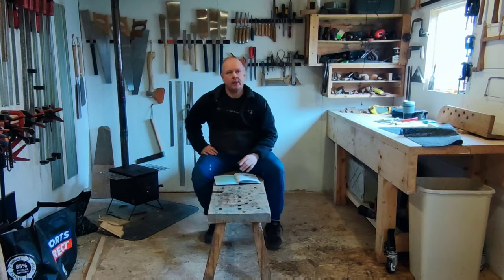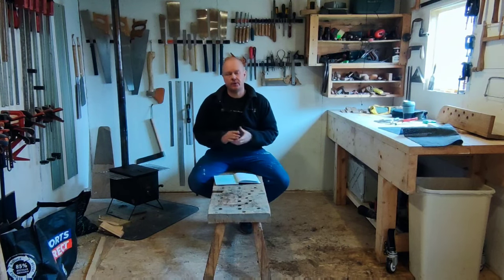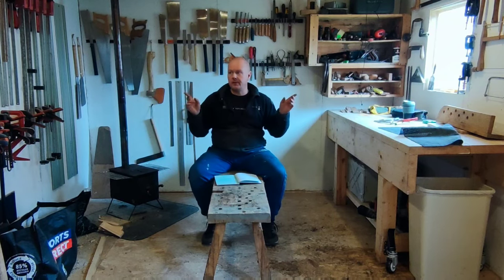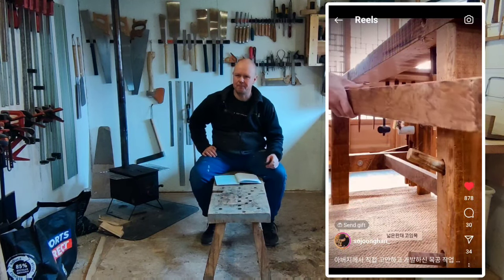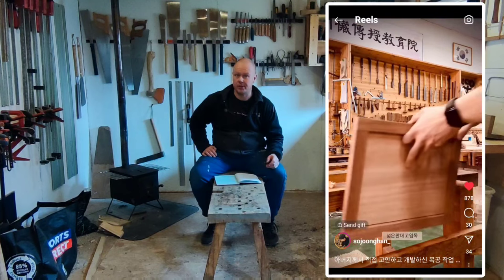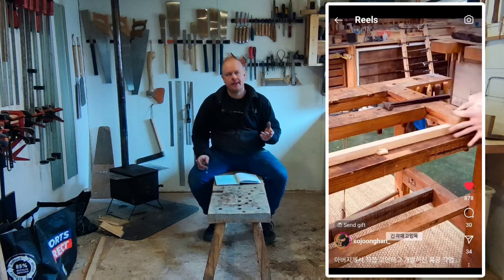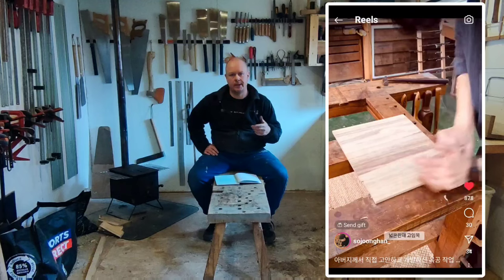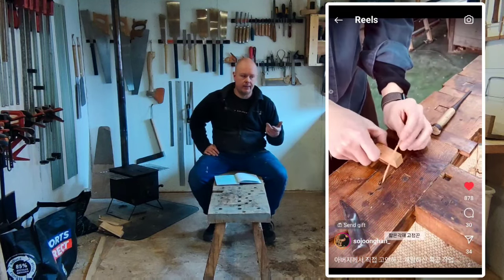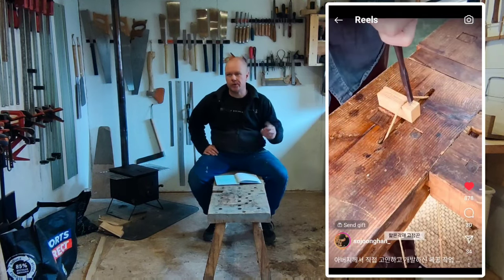I do want to highlight a joiner or woodworker I think is from Korea. I came across him a couple of weeks ago on Instagram. I'll put a video up with one of the workbenches he's using — this is a funny old workbench I've never seen anything like it. I have researched workbenches quite extensively and I've never come across it before. I tried looking up Chinese and Korean workbenches and nothing came up.